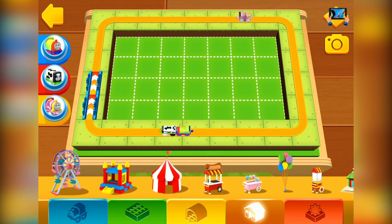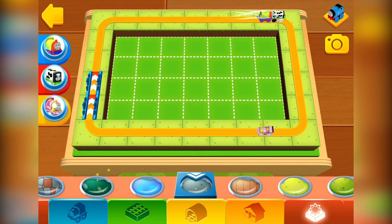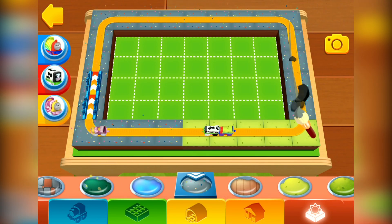In the orange shelf, you'll find all sorts of options. Simply choose a terrain by tapping on it. Then you can paint your train set directly with your finger.